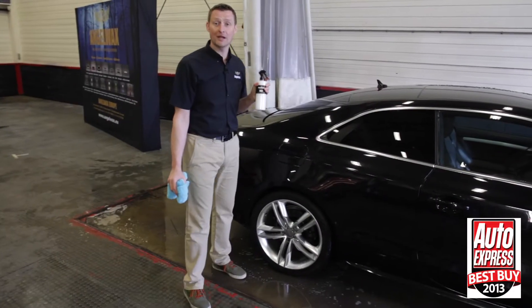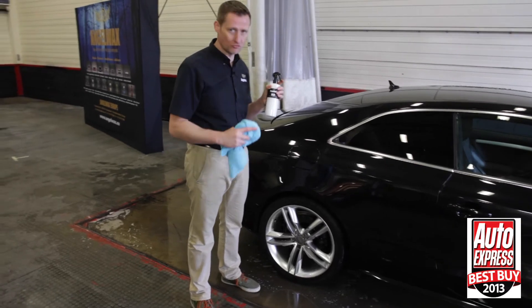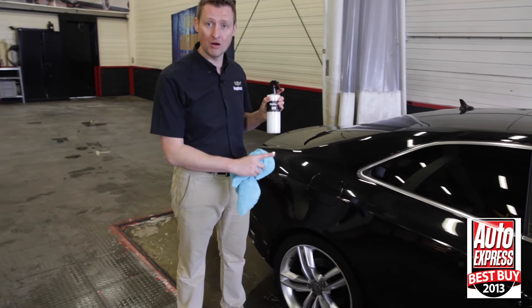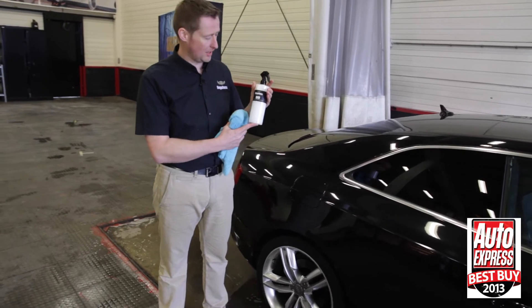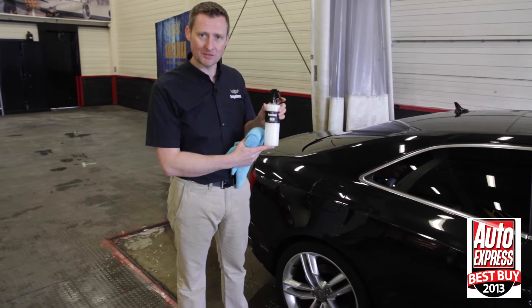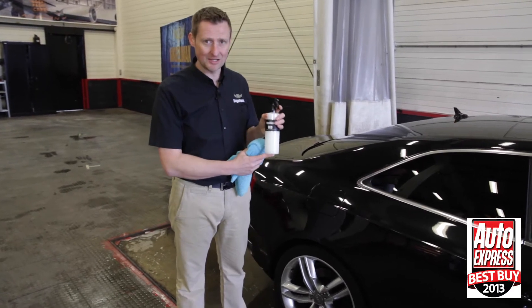Hi, we are back now with the Audi A5. It's just been washed and it's kind of dry, but that doesn't really matter because with a quick detailing spray you can actually apply this to a car that has water droplets on it or if it's completely dry. The QED is a quick exterior detailing spray that is Auto Express best product for 2013. This is a fantastic quick detailing spray.